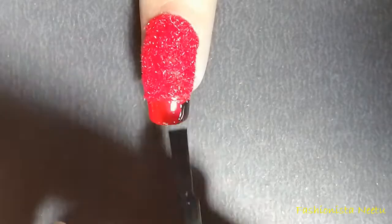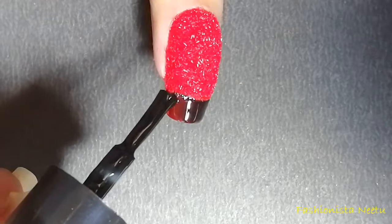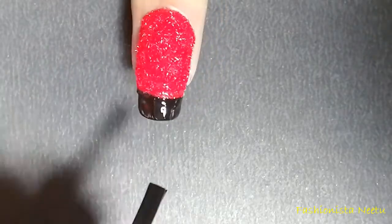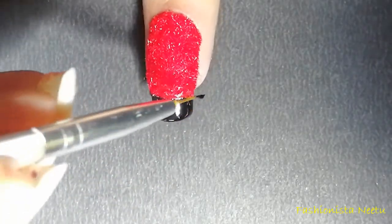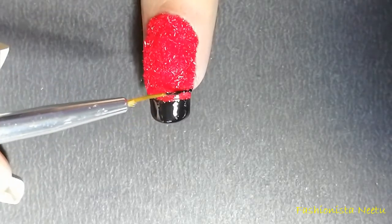Now with the black polish I'm going to cover my nail tip for this design, and so that it's a little opaque I'm going to go for two rounds. With the help of a brush I'm just going to apply a thin black line just below that nail tip.